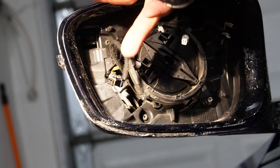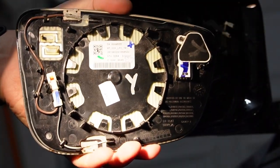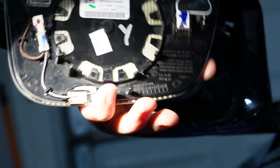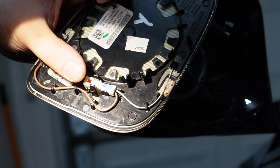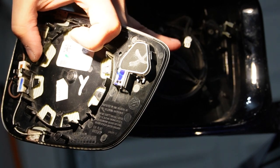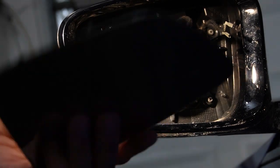Blind spot detection, BSD — this plugs on here and that's your BSD connection. Looking at the back of the glass, this is your BSD. The two blade-type connections are your heating element that heats up your side mirror glass. The white connector corresponds to the anti-glare connection. This ring you see here corresponds to the ring on the housing — that's what clips the glass in place.